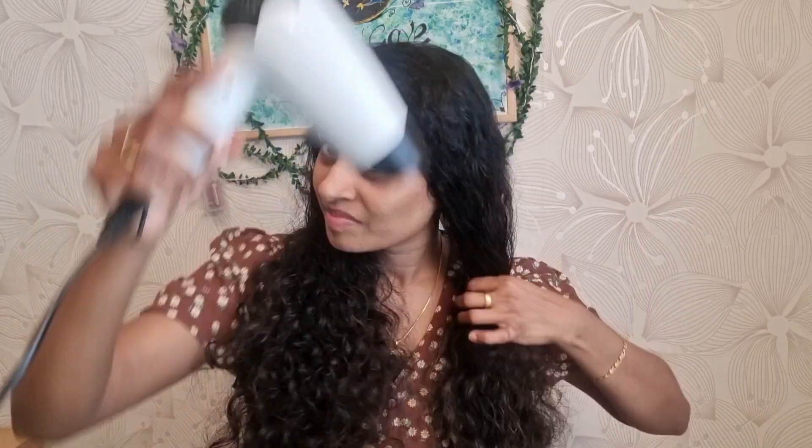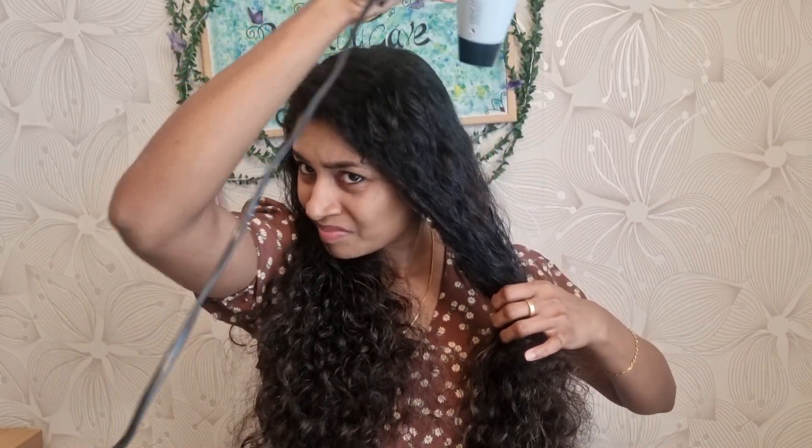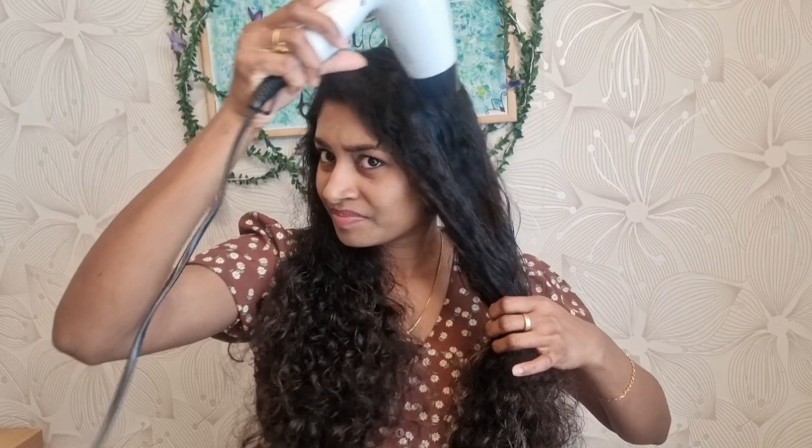This is a natural, curly, wavy hair in this video. If you have straight hair, you will work out. This is my other method. I will put my shorts in my hair.